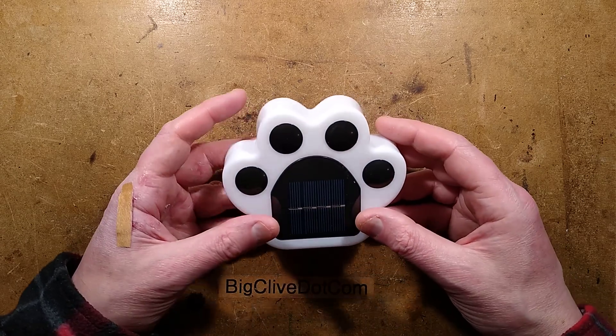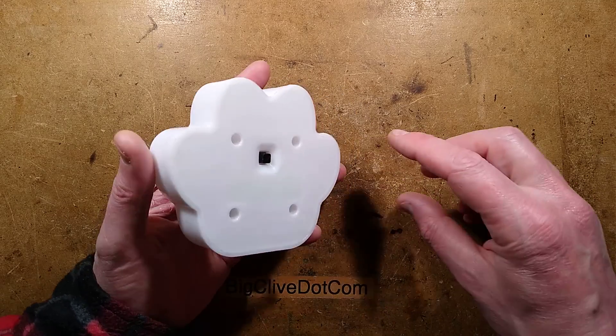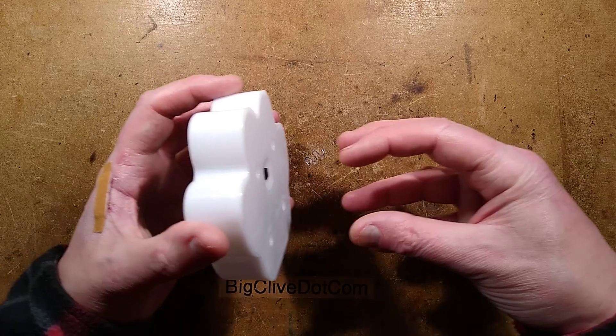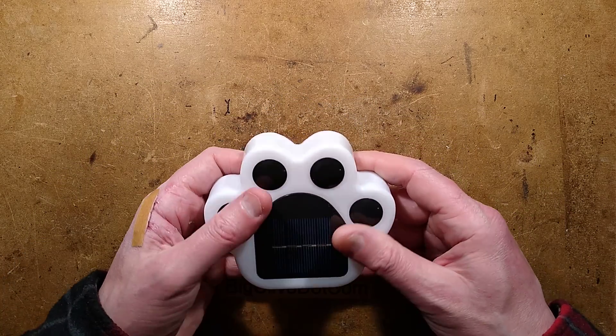This is a solar-powered paw and it's quite nice because it lights very evenly. It came with a little crisscross stake thing that just pushes into the bottom and lets you plunge it into the ground to hold it in place outdoors.